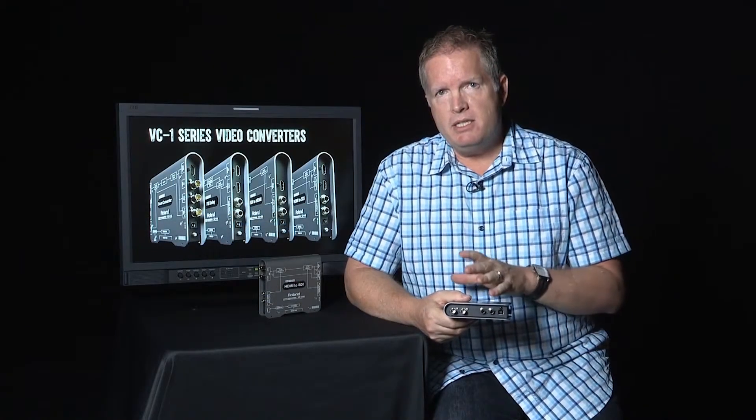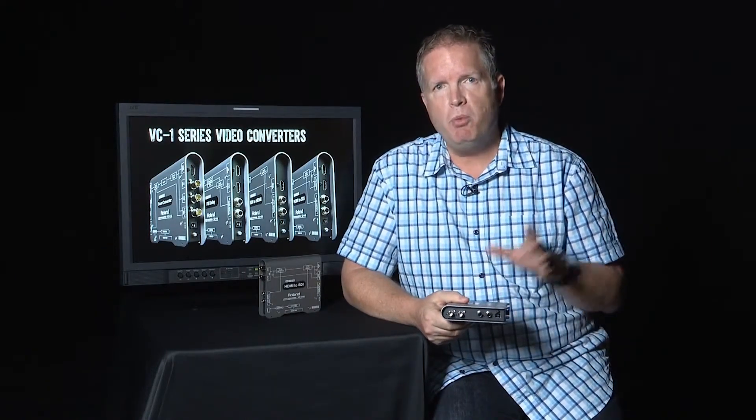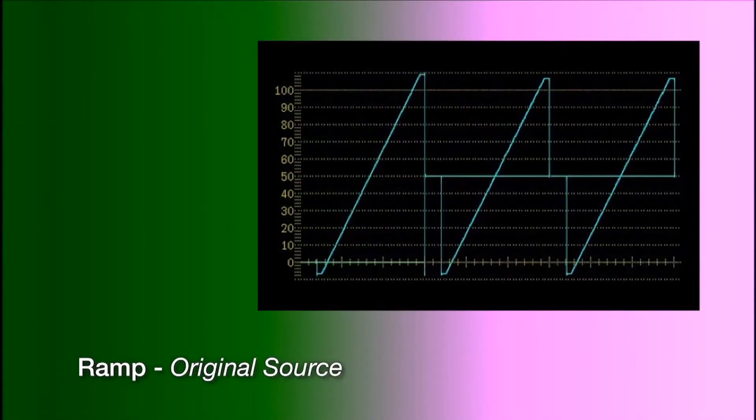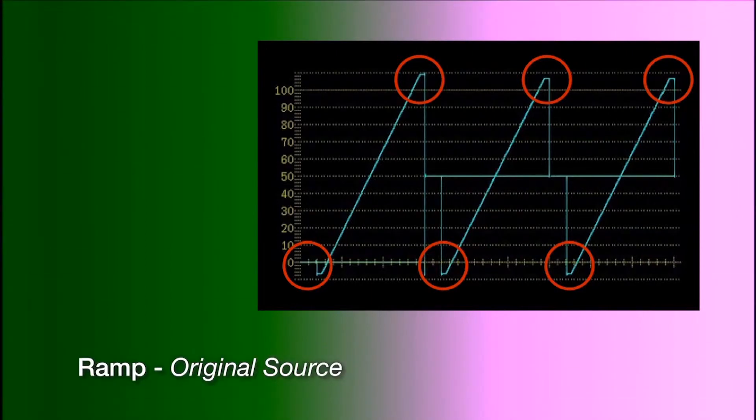Another point that sets these apart is what we call lossless conversion — what you put in is what you actually get out. On screen here we have a test pattern; the first is a ramp. You can see the original source coming in at 1080, and now we'll switch back and forth between the original source and the Roland unit. There is no difference. You can also see on the waveform the super blacks and super whites — going below zero and above — showing the full spectrum is preserved.